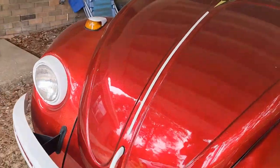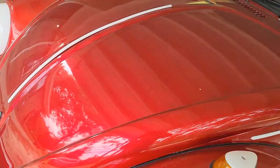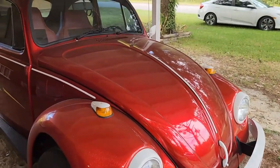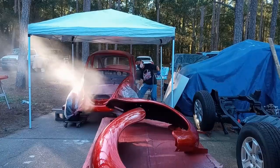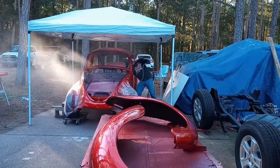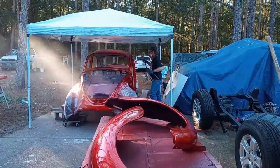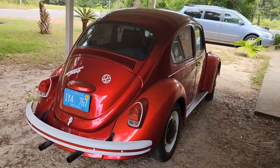Sometimes the metal flake is hard to pick up on camera — it's blasting me right now, and it's also under a cover. But I really want you to see this paint job because I want you to understand that you guys can do this too. I did this, and it was my first paint job, and it came out great. In fact, we brought it to its first car show last spring, and it won third place. Not bad.